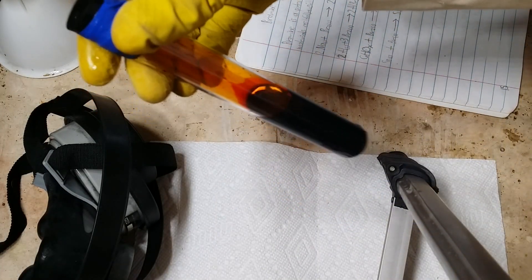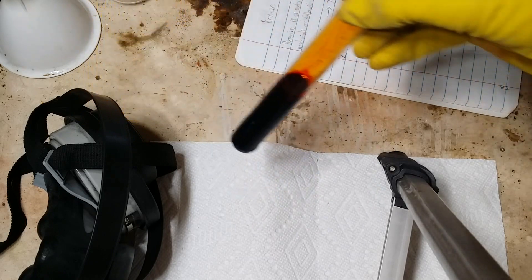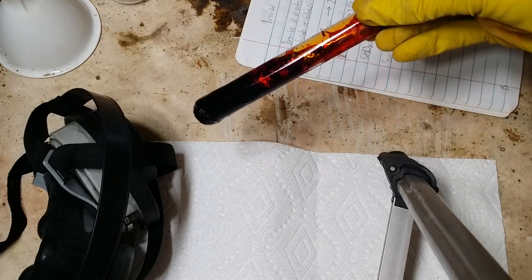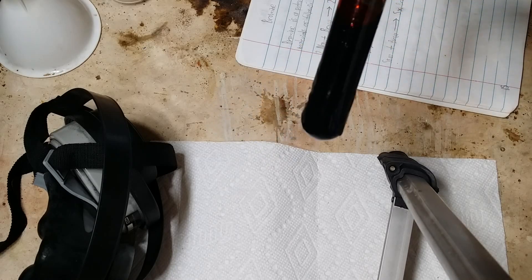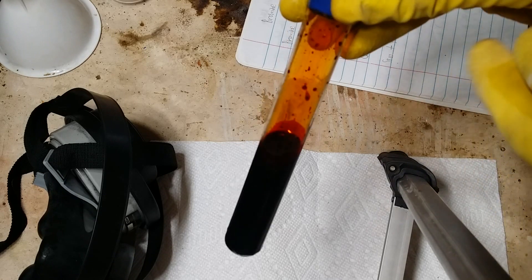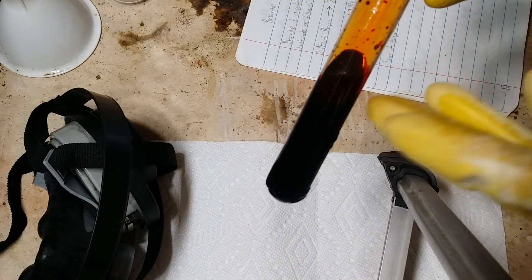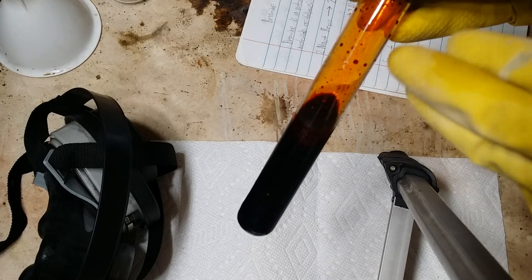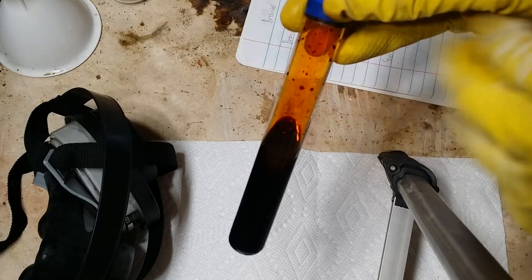So here is elemental bromine — I synthesized this in a previous video. As you can see, bromine is a dark red mobile liquid at room temperature. Though it is very volatile, that means it quickly transitions from liquid to gas phase to produce this orange vapor you see in the test tube.